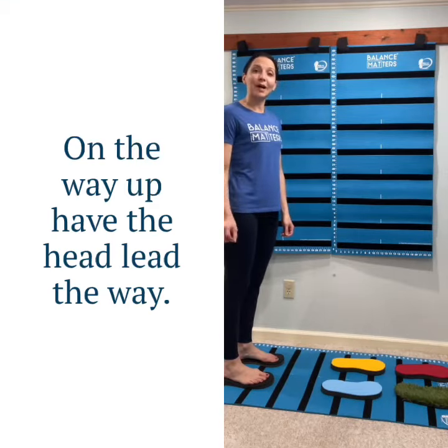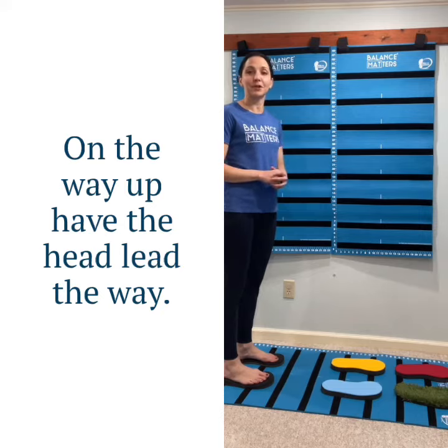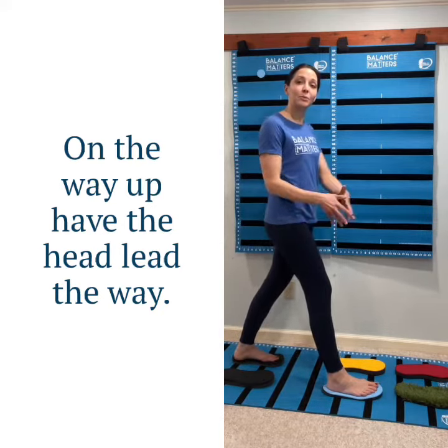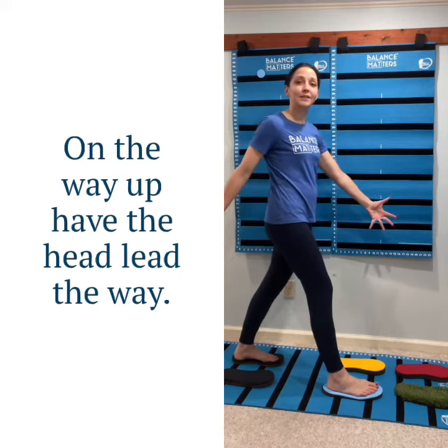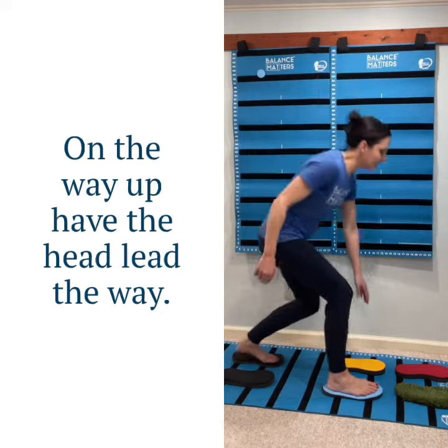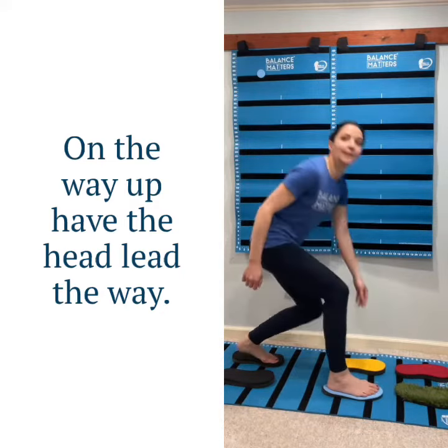Exercise number three: we're trying to get the client to pick something off the ground. You can go into the stance position. There are also ways to work in the frontal plane, because all of these stepping exercises can go in all directions. So you can go down and just touch the foot pad and then come back again.